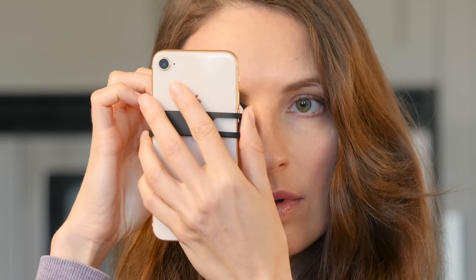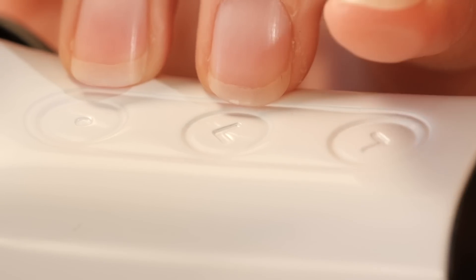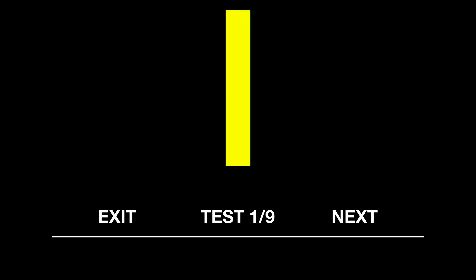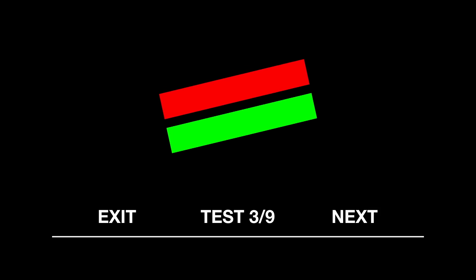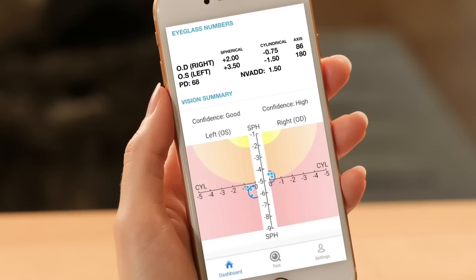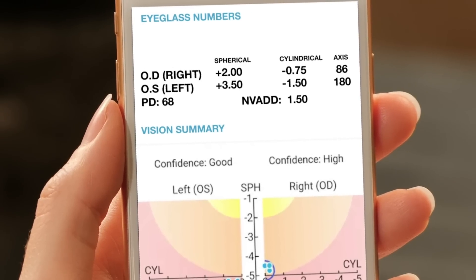While keeping both eyes open, bring the device to your right eye. Using the touch controls on the device, move the lines closer together until they overlap to form a single yellow line. Hit the next button and the precision optical lenses within the device rotate, capturing each meridian of your eye. Once you've completed tests on both eyes, IQ's powerful patented technology will process the readings and generate your eyeglass numbers.